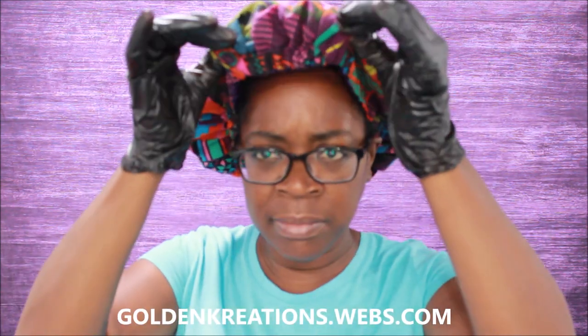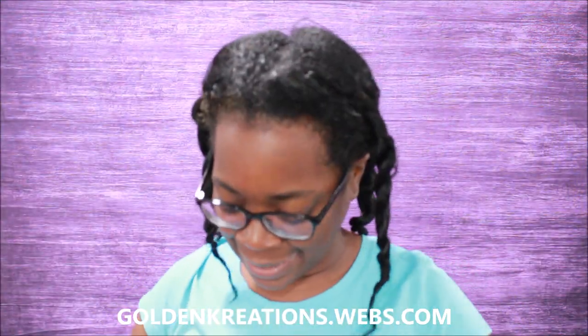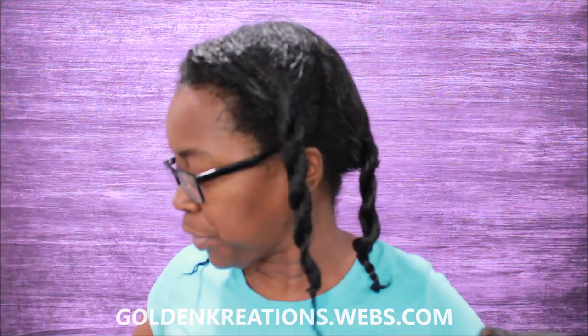What's up y'all, this is your girl Gold Mile. So I am back — this is the very next day, next morning, after that last video that I posted, after I greased my scalp. So this is what my hair looking like after it's good and greased, and it done soaked up the S-curl spray.